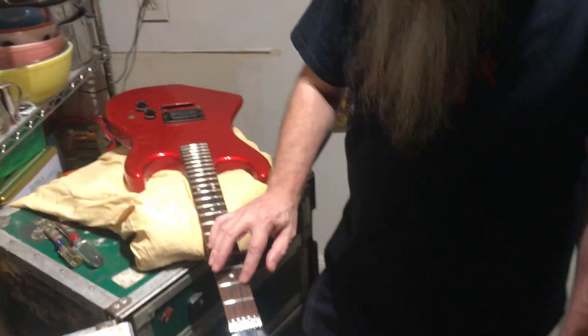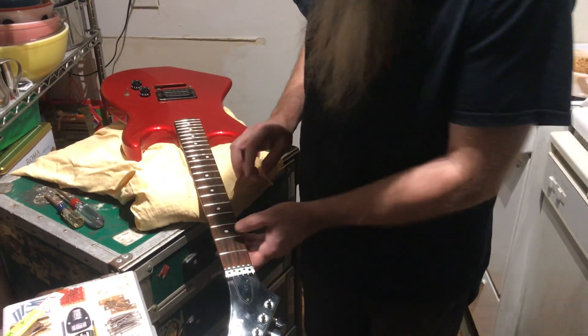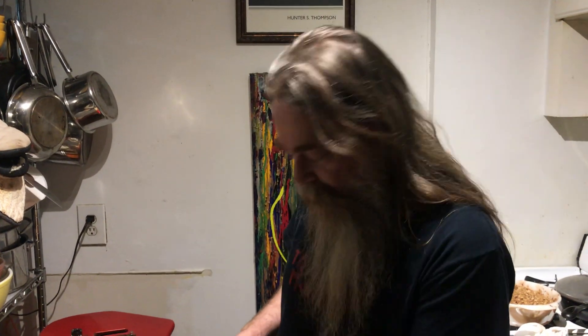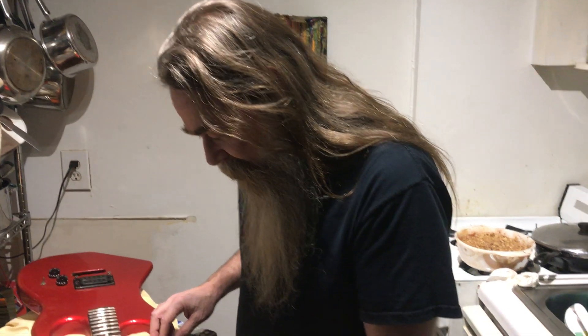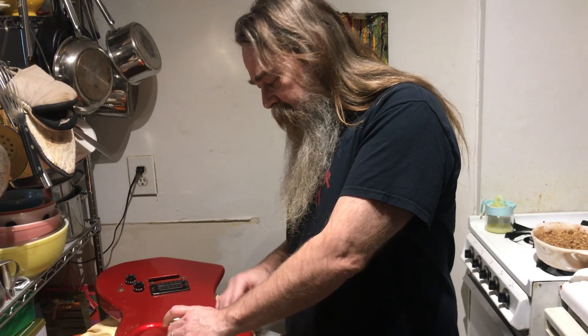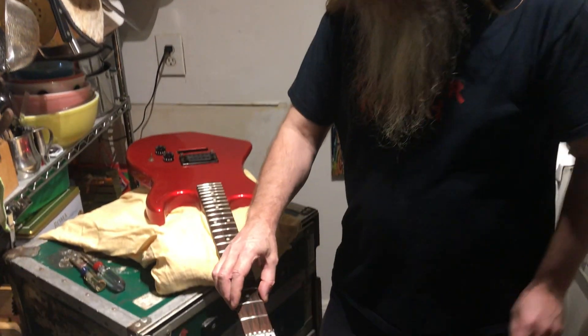I am going to clean the heck out of it. I'm not going to worry about this little bit of playing wear here. A lot of it — not all of it — is going to come off as I continue to polish these frets until I get them super mirror shiny. So if you want your frets leveled, you've got to take them to somebody. There's another thing going on here, which is the dreaded fret sprout.